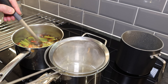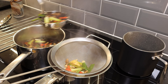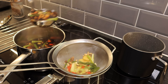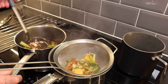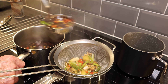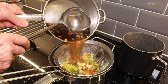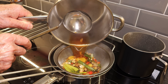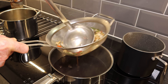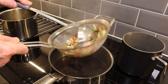Our ramen broth has been simmering now for 25 minutes, so we're going to strain it into a clean saucepan. We want to make sure we don't lose any of the liquid, so press the vegetables through against the strainer so that we have plenty of broth for four people. When you get towards the end you can gently tip it, and press everything through to make sure all of that flavour goes into the ramen broth.